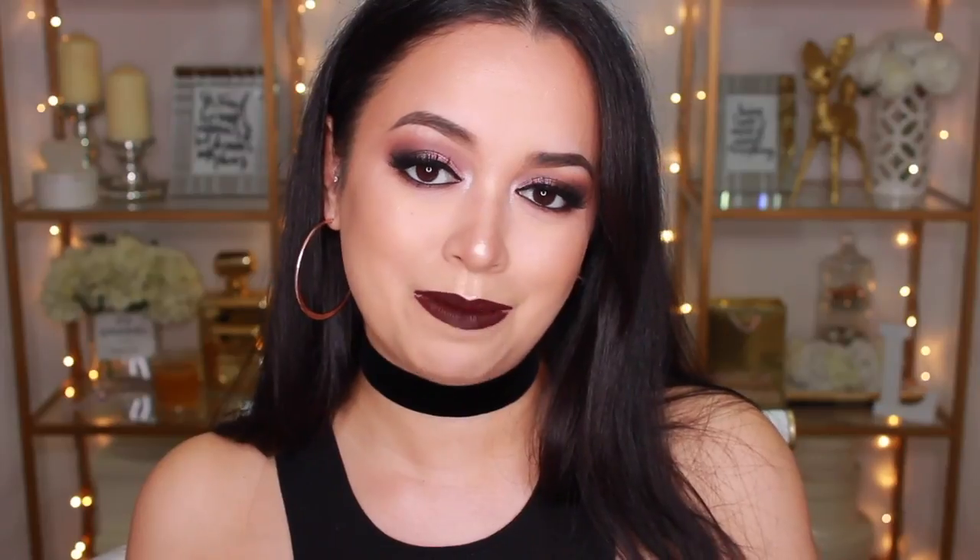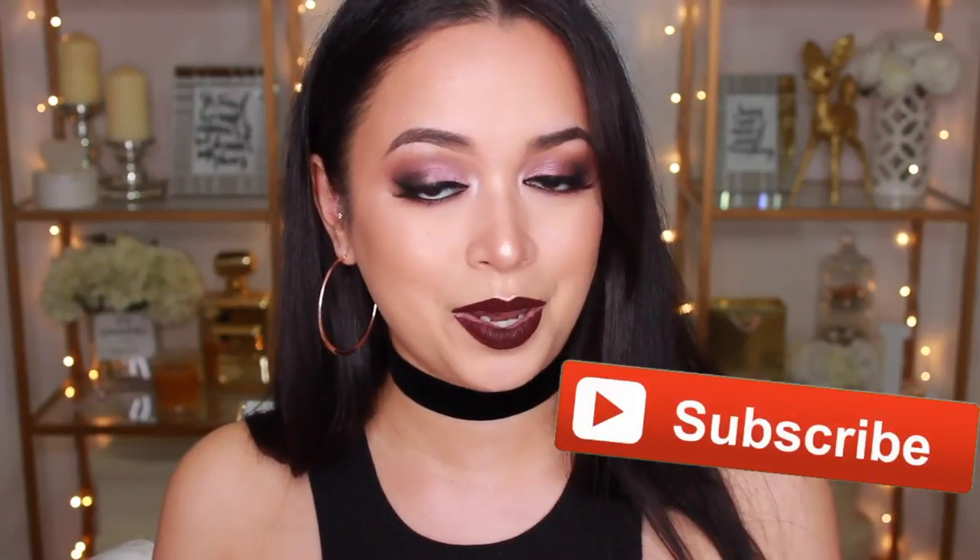If you guys do enjoy this video, don't forget to give it a thumbs up. If you're new to my channel and haven't already, don't forget to subscribe so you don't miss a video I post. And with that being said, if you're keen to see how I did this look, just keep watching.